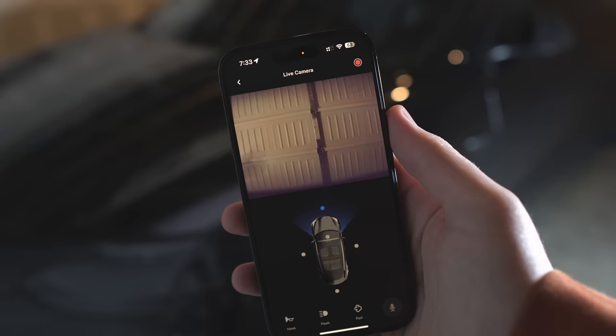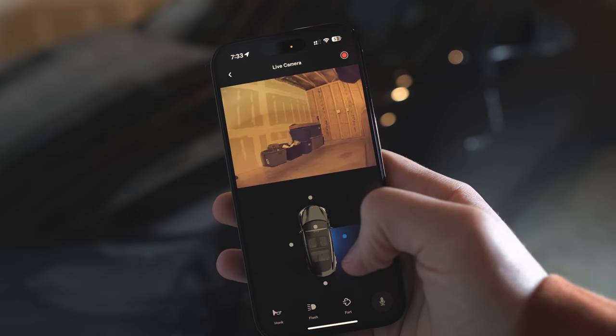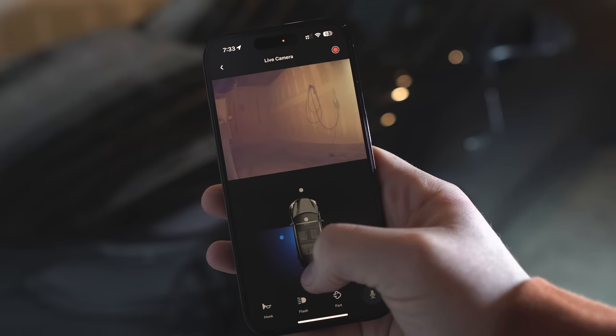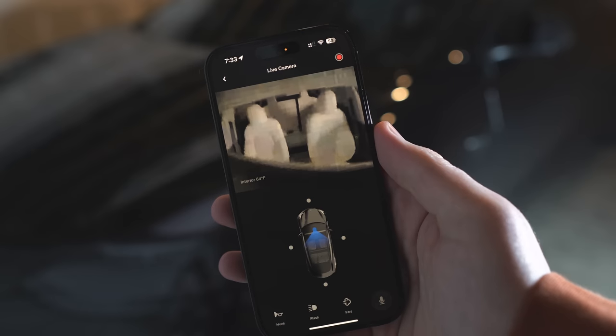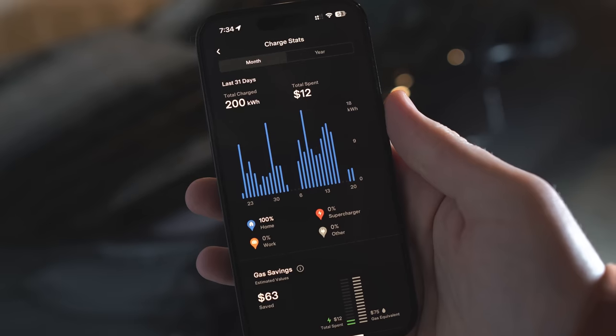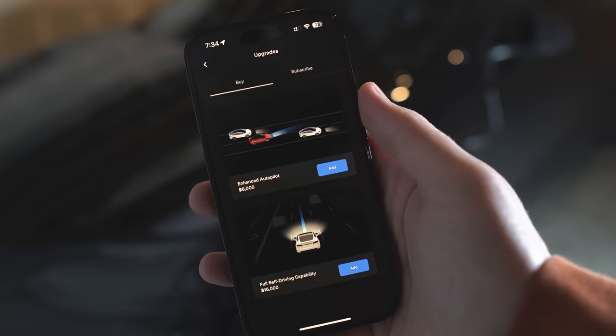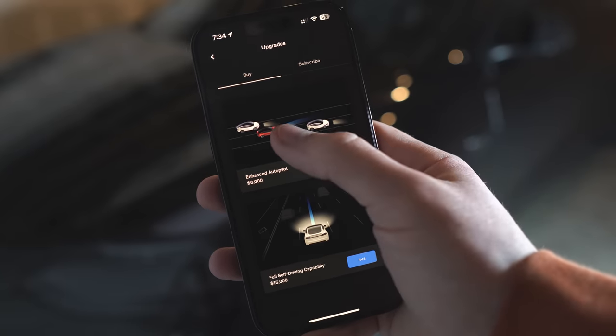The app features don't stop there. You can view a live feed of your car via Sentry Mode, including the new interior cabin camera stream. You can add drivers, see charging stats and how much you're saving versus gas, buy software upgrades, and even schedule service and get roadside assistance — though roadside assistance can vary based on what state you're in. I really recommend you get yourself familiar with the app.